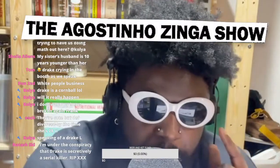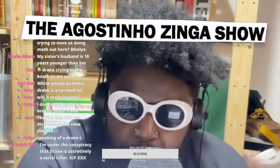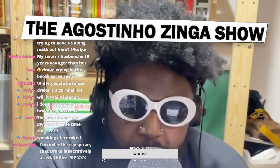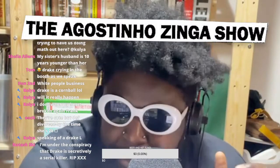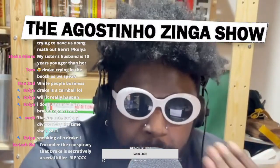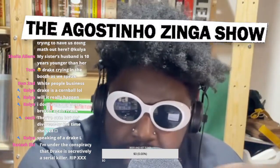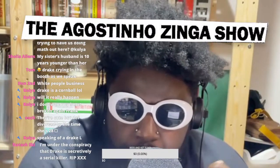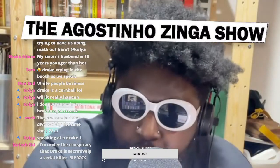That was the initial assumption people had based on just the description of the shoe. But then more details came out and we heard it would potentially have a footscape-y type of vibe to it. Being a footscape, it's a real Marmite shoe in sneaker culture — people don't necessarily tend to like it.